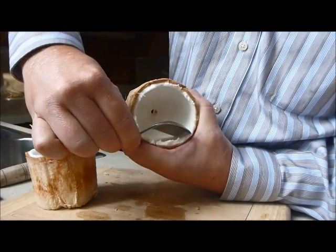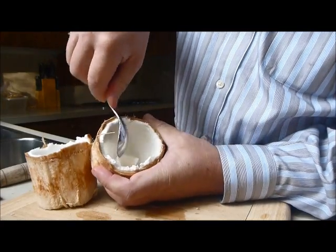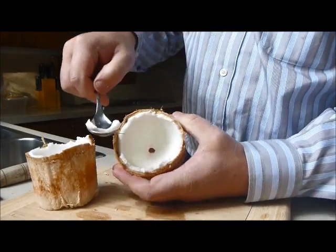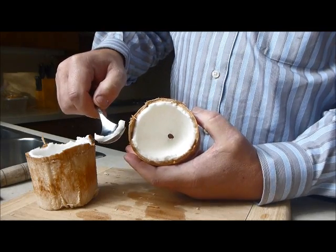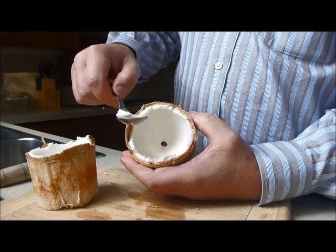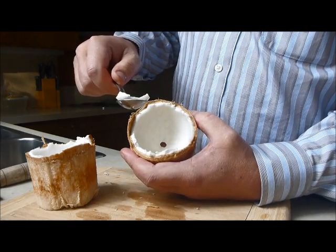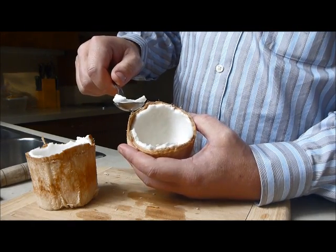Then you go down in and just sort of scoop it out, and it comes out in a little jelly-like substance. It tastes like coconut, but it doesn't taste like your traditional grated coconut. Anyhow, that's how you eat a coconut and eat the meat out of the coconut.